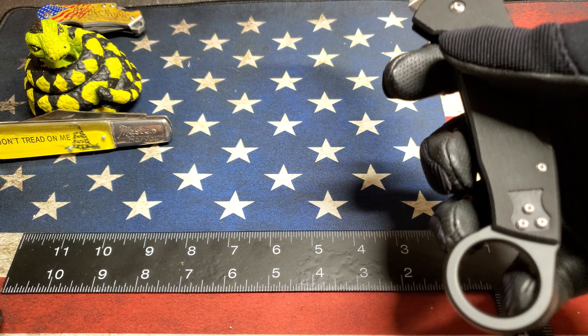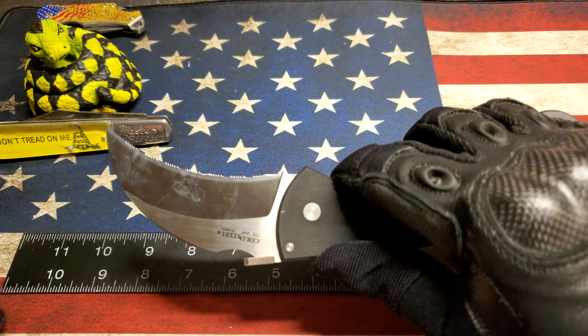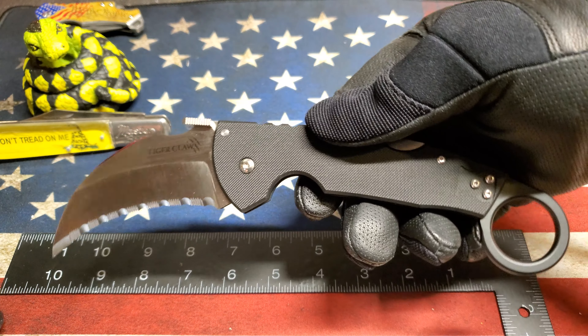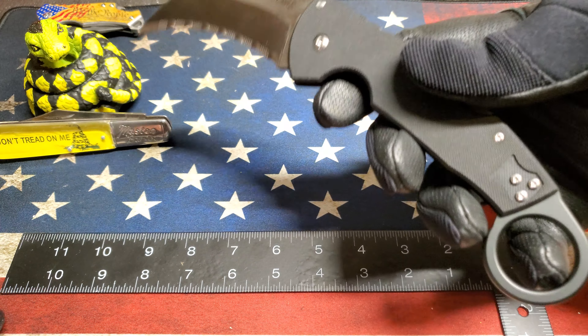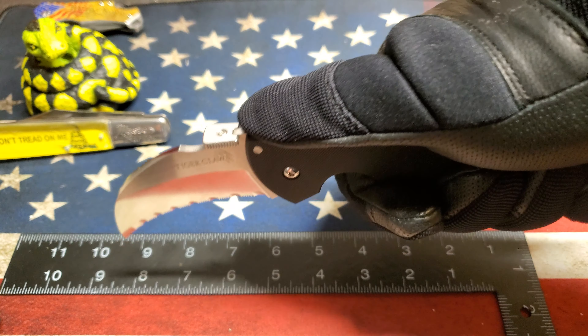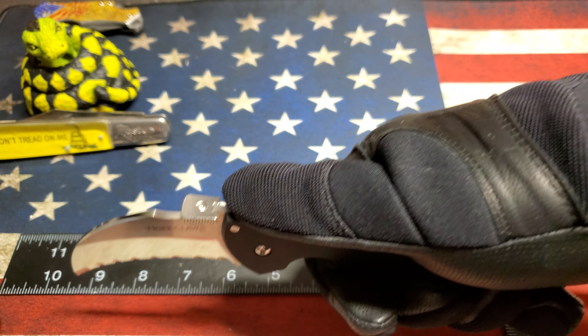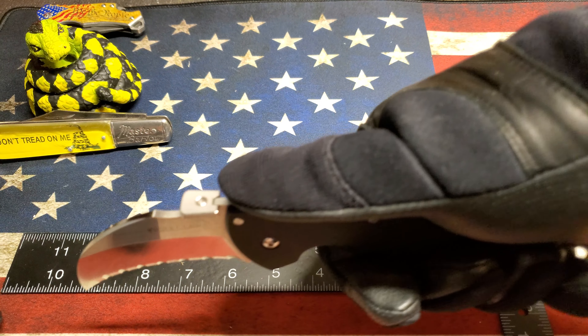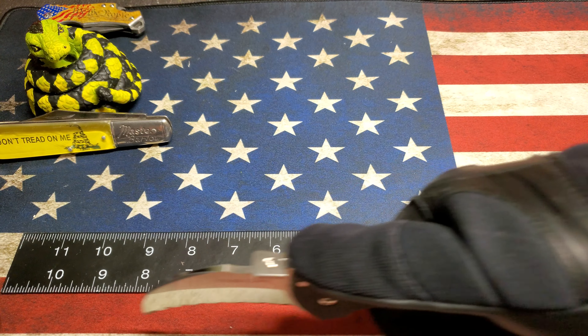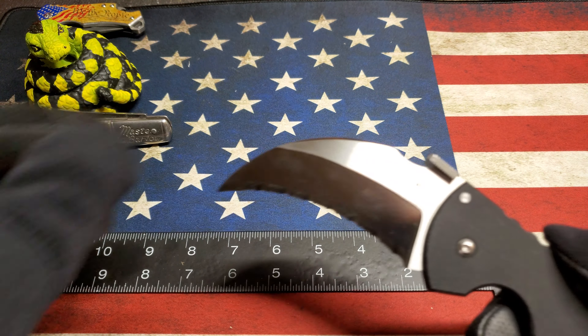Right now I'm using it strictly for boxes and wire cutting. I haven't done a ton with it, but I like the angle of the cut. With a standard blade you've got to tip your hand up and put a weird pressure on your wrist. With this I can literally slide right across the box and just slice it open.